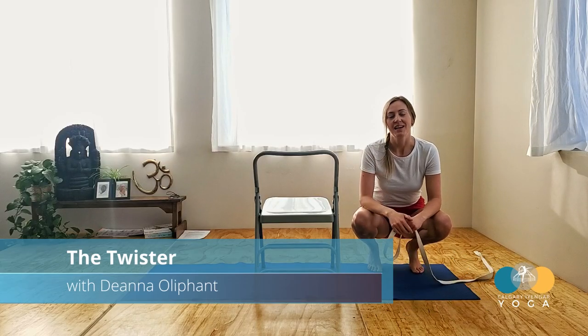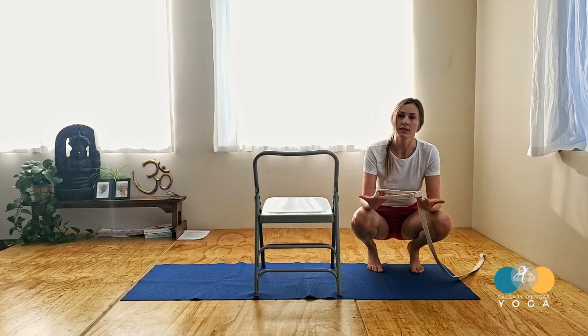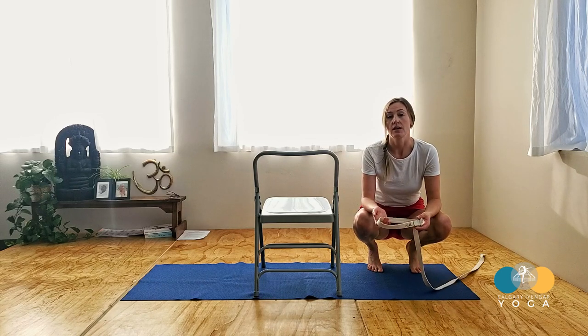Hi guys, welcome. In this practice session we're going to explore Bharat Vajasana using a chair, also using a belt, so we start to really amp up the twisting action in the trunk.